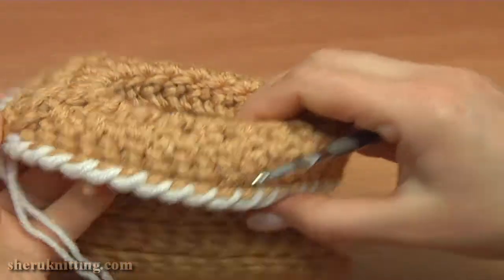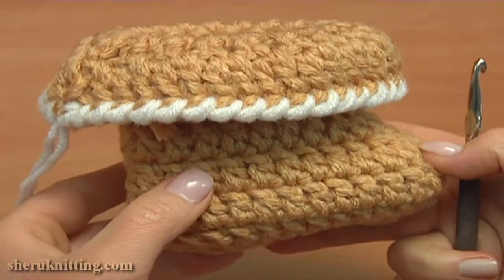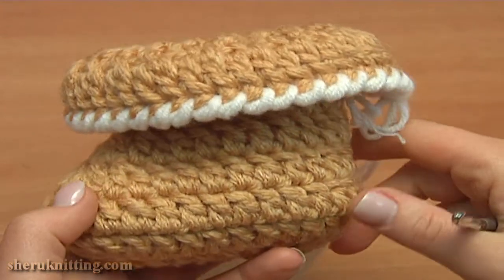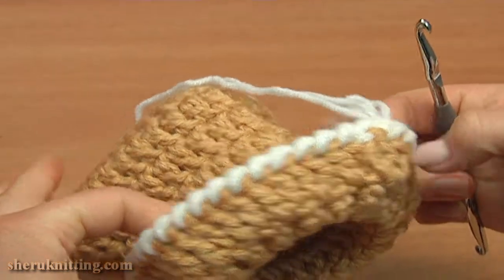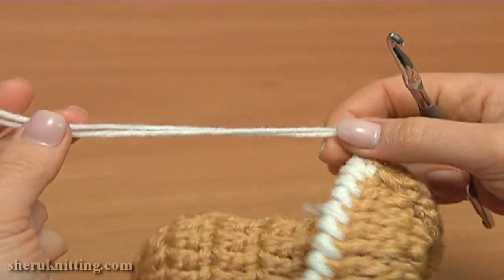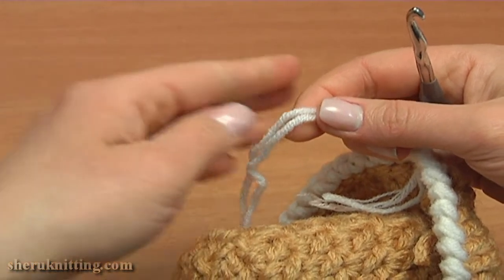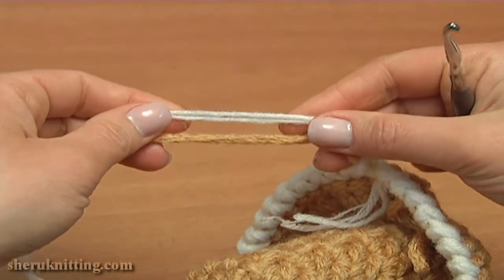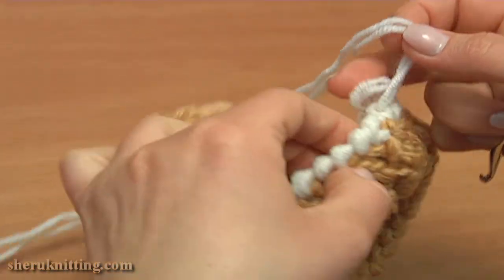Now let's take a look at our booty. It is soft and warm and has a nice folded cuff. I just need to make a simple cord to tie up the booties on the foot. The trim was worked with double yarn, because the white yarn is a bit thinner than the main yarn — that's why I made it double.